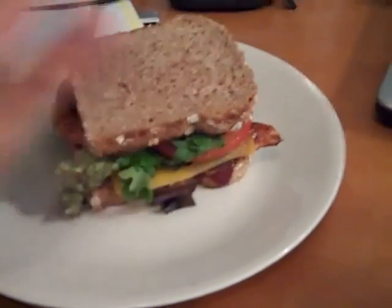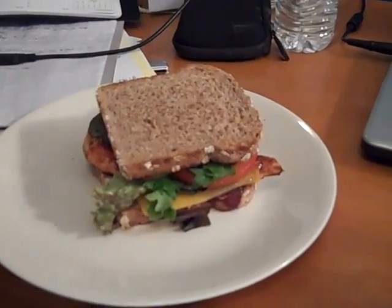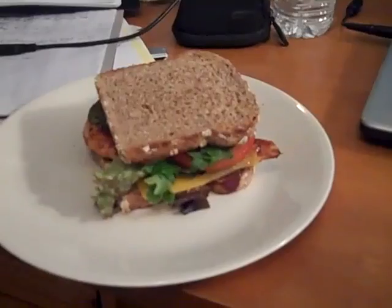I make that pretty quickly with having the chicken already pre-made. It's just a nice alternative to a typical deli sandwich that people would buy for lunch. This is Keith Snydman from Reality Base Fitness.